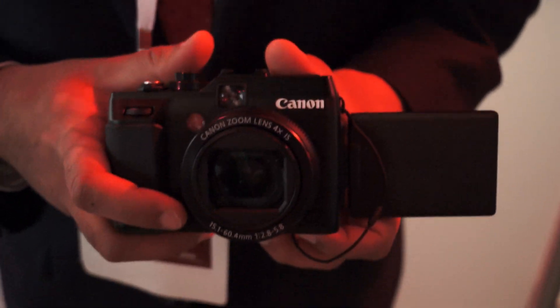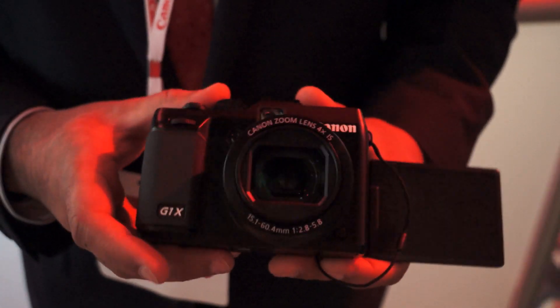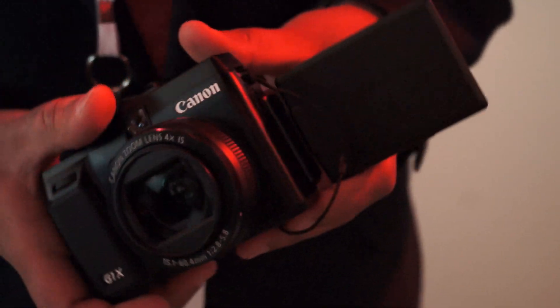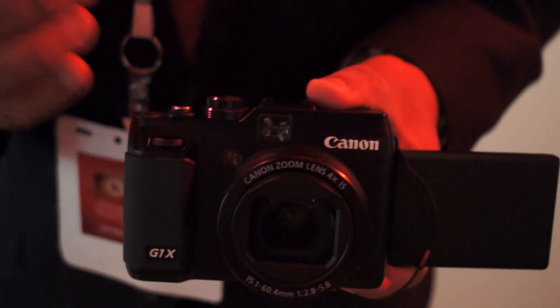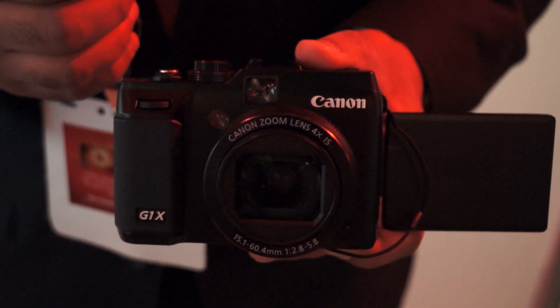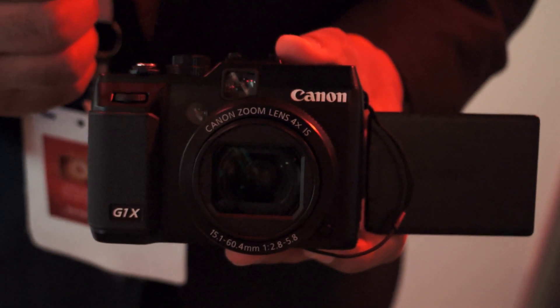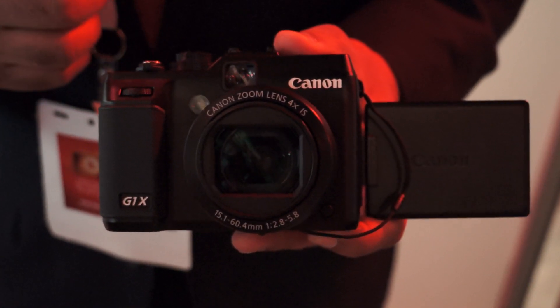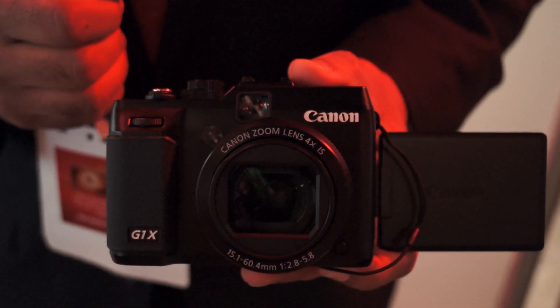Hi, my name is Ben Thomas and we're at CES. Right here I'm holding our brand new flagship camera, the PowerShot G1X. What makes this product stand out is its large 1.5 inch 14 megapixel CMOS sensor. This sensor is going to yield amazing low-light performance, give you beautiful background blur, and ISO sensitivity up to 12,800.